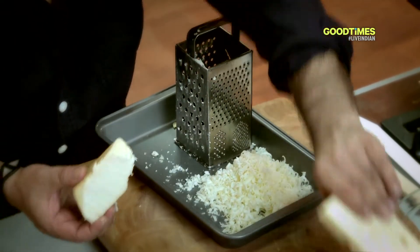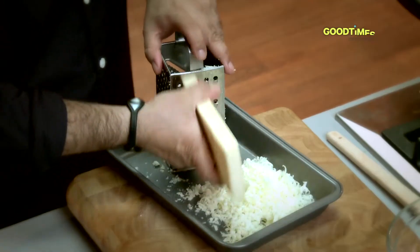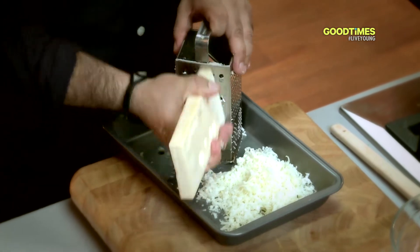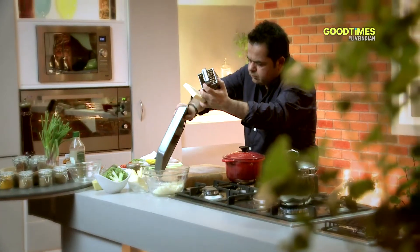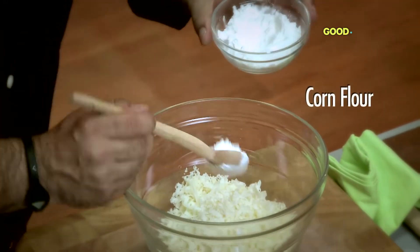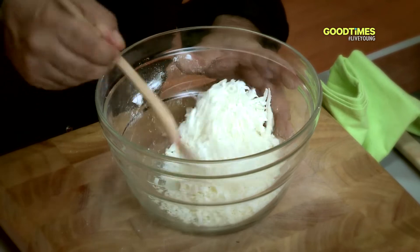About 100 grams of Gruyère and about 100 grams of Emmental. We are going to put about a tablespoon of cornstarch — corn flour — into it, and just mix this together.